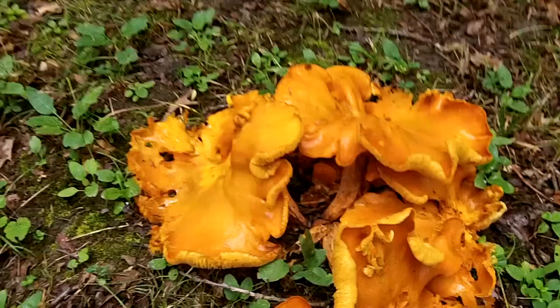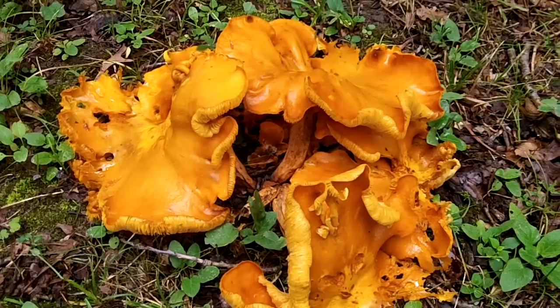I'm out doing some more summer mushroom foraging and I ran into a look-alike to the chanterelle. If you want to know what a chanterelle looks like, just look at my other summer foraging videos. This is the jack-o-lantern — I think the Latin name is Omphalotus olearius or something to that effect; it's kind of hard to pronounce.